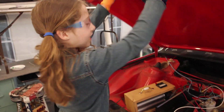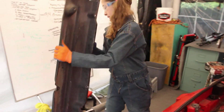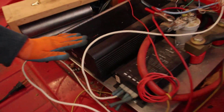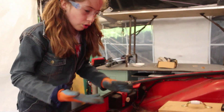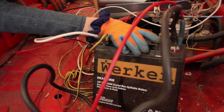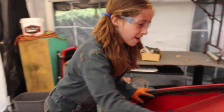Now we're moving to the back. First, there's this component — I have no idea what it is. Next is the Curtis controller. We don't know if it will work with an AC motor, which is what we want, so if you guys know, tell us. This other component here would have run the lights — that probably explains the non-working lights.